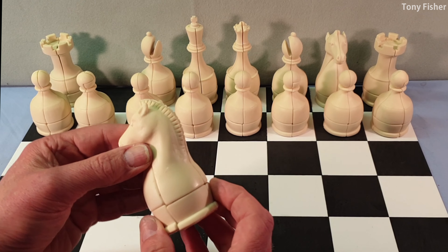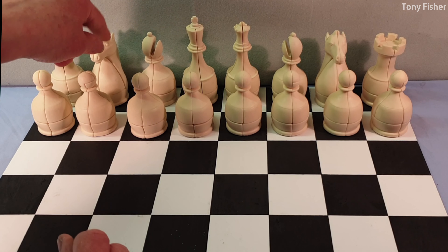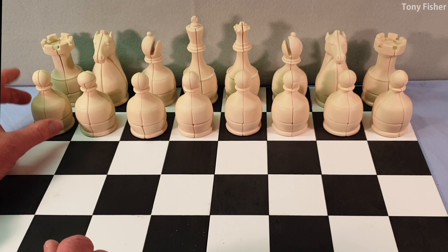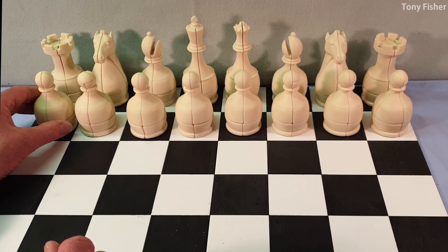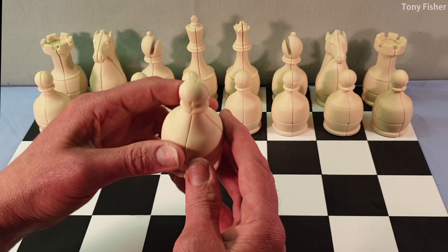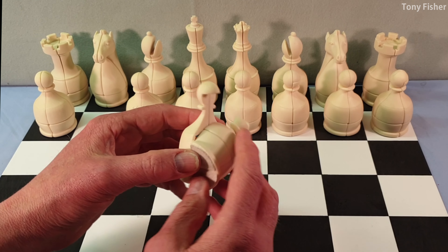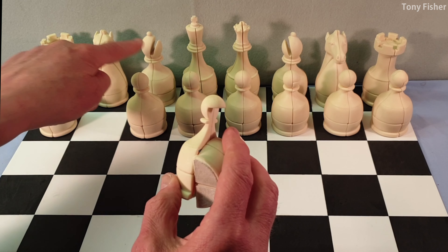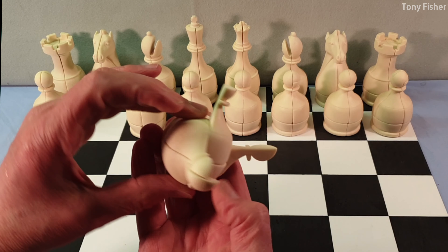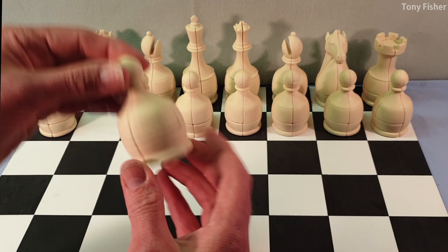That's the knight solved. Both knights are identical designs and they are on the black side as well. So the pawns — I've already shown you one. I'm not going to solve every pawn but I'm just going to go through the designs. This pawn includes an overhang in the same sort of way as the knight and the bishop did, so with the overhang you're getting blocking, which confuses things a little bit — but ultimately they're just 2x2s.